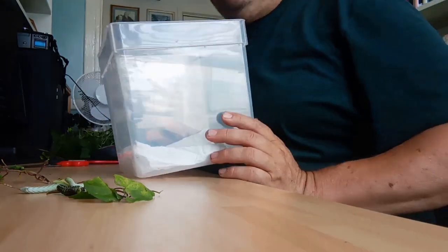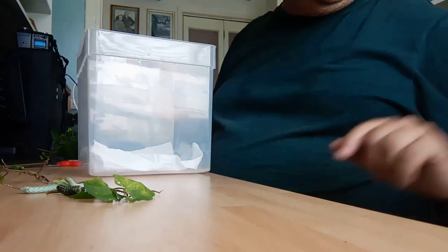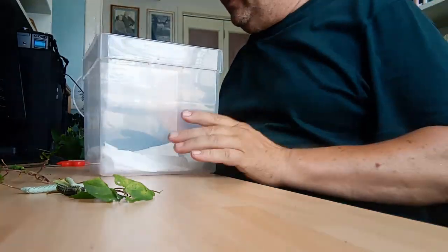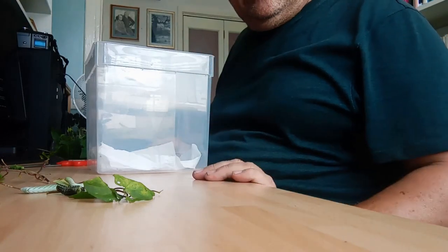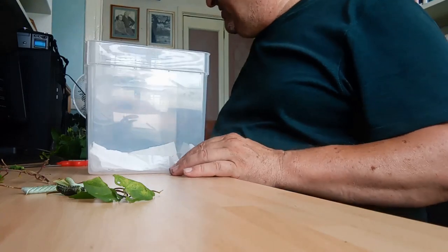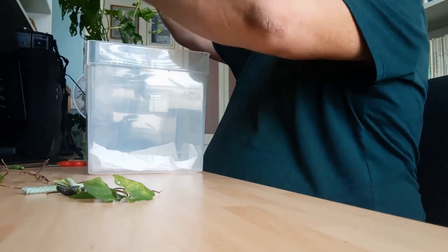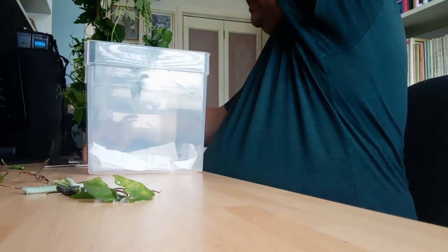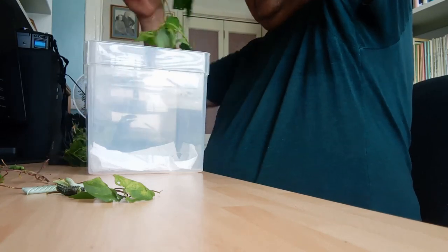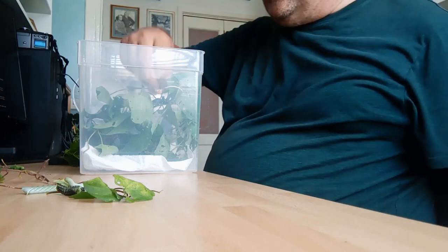A container of this size is ideal for a number of larvae, and I have two containers the same as this. I've got about 11 larvae and I'm going to divide them up into these containers. To do that, we need some fresh food, which I've just collected here — this of course is bindweed, usually easily found with white trumpet flowers, growing in hedgerows, off fences, and often in waste ground.